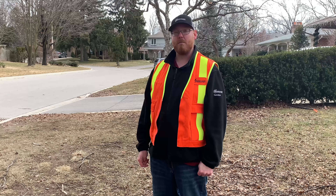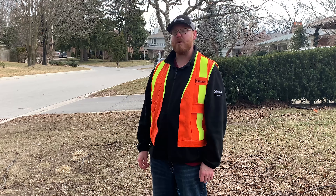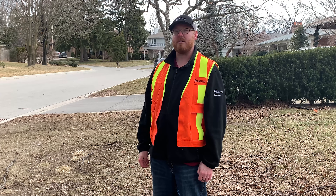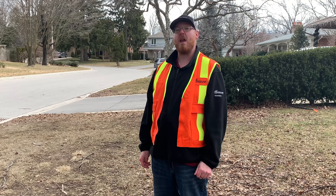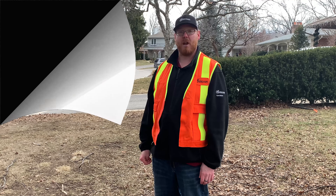For more information about Gypsy Moth in Markham, please visit our website at www.markham.ca/trees and look for the tree care section. Thanks. Have a wonderful day.